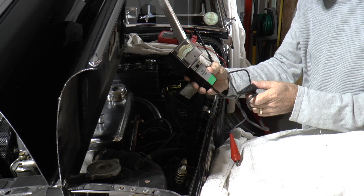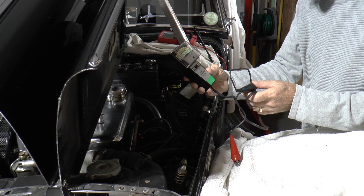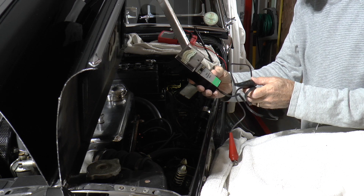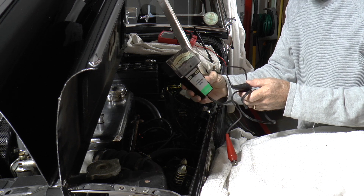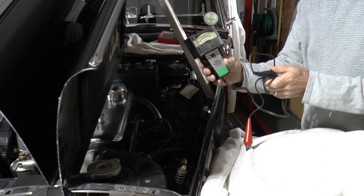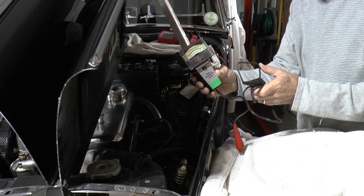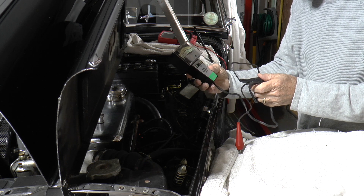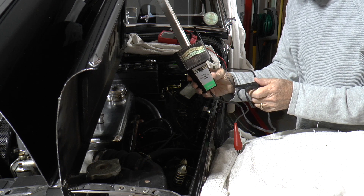The analog dwell meter is probably more accurate because it's not susceptible to interference from electrical activity inside the engine compartment. This one I bought from eBay for about £8, and the guy who sold it to me said that it worked last time his grandfather used it.